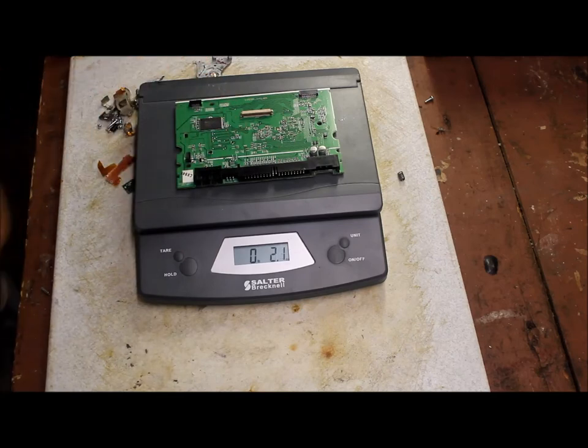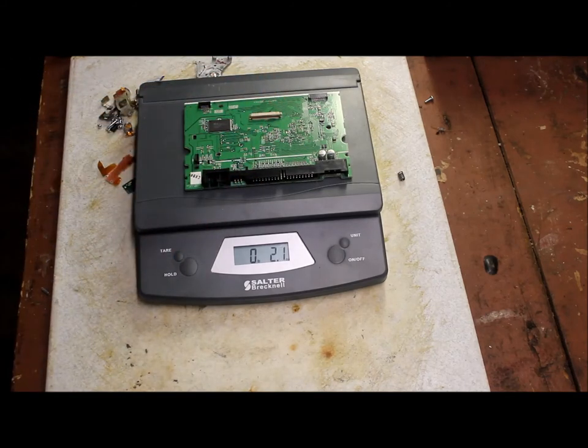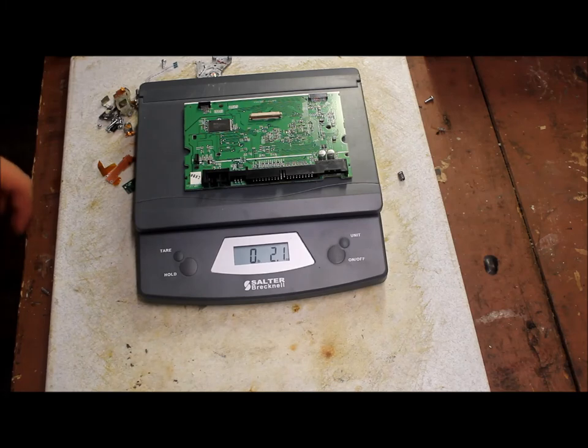So they do add up fast, especially if you find a lot of computers. Most of them have 2 CD-ROM drives in them, so with 4 computers there you've got a pound of boards. Hopefully it's the green ones and not the brown ones. So that's about it guys for this video — thanks for watching and I'll see you on the next one.